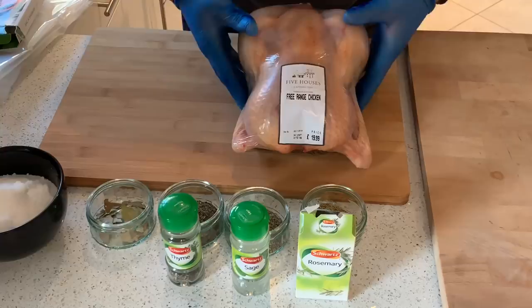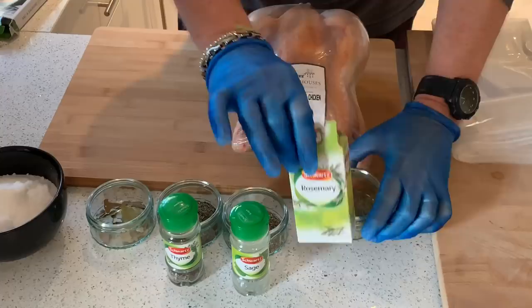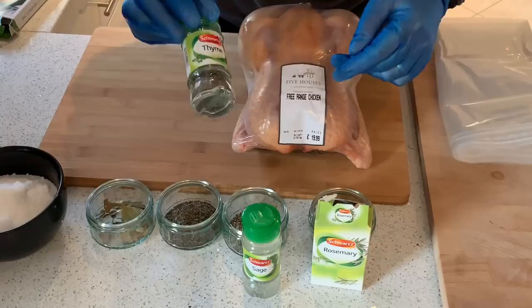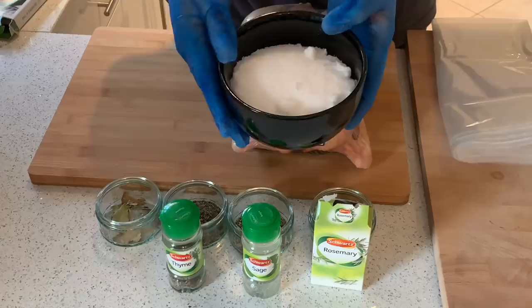We're going to spatchcock this one and then put it in a brining bag. We're going to put in some rosemary — Schwartz rosemary — some sage, a tablespoon of each, thyme, a few bay leaves that we've got left over, and a lot of salt — 750 grams of salt.